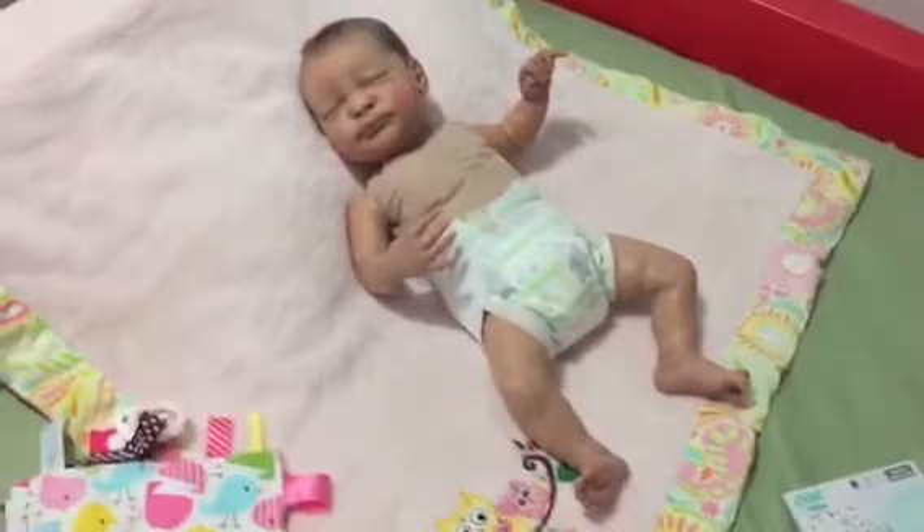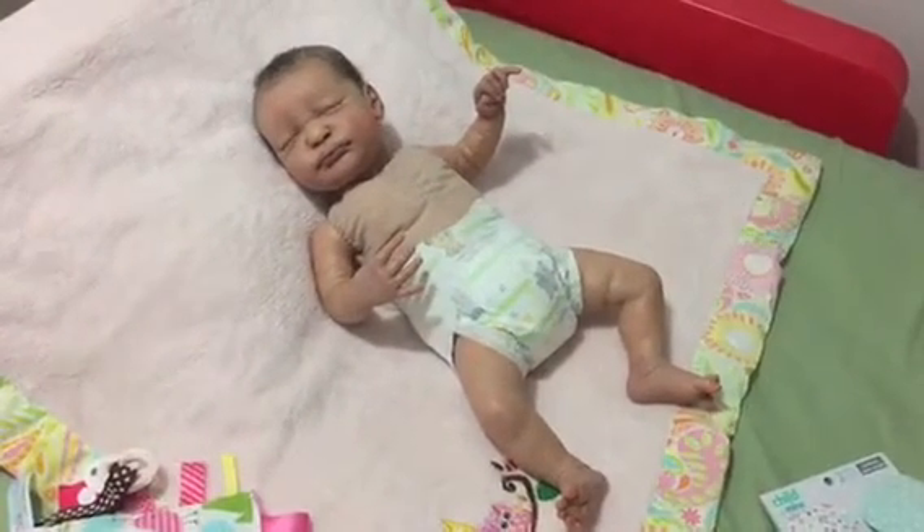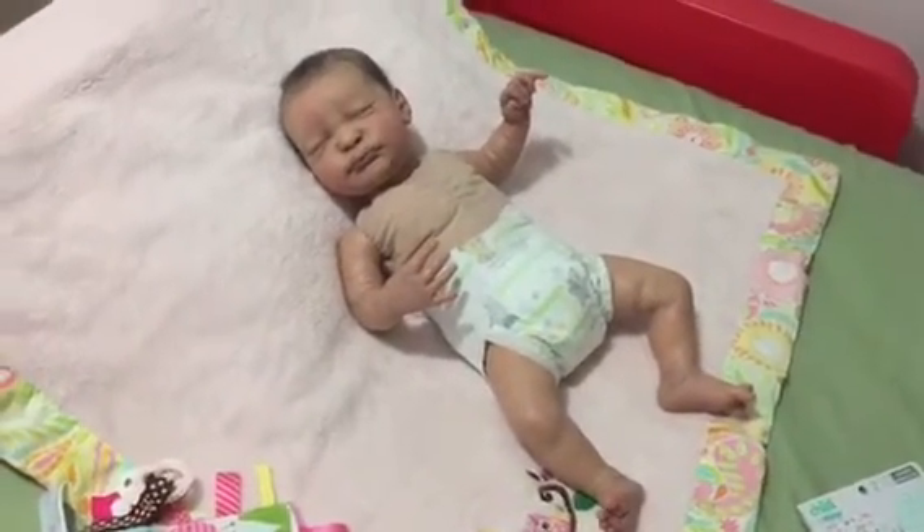We will get started and dress her. She's in her little diaper I just changed her in — she looks really cute like that — but we will get her dressed so she doesn't get cold.